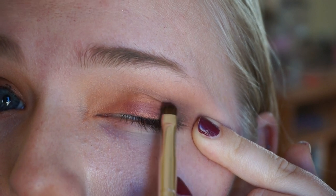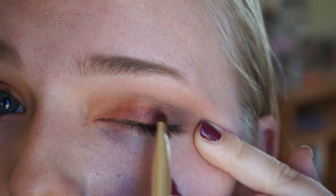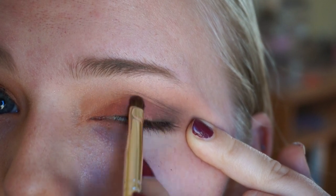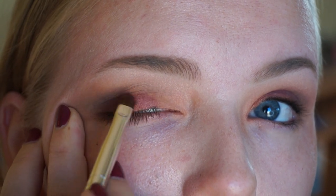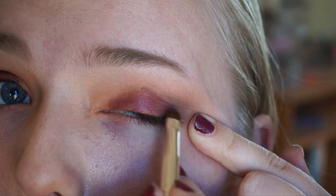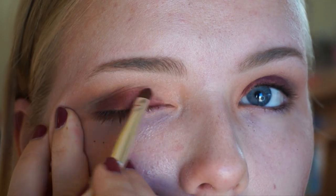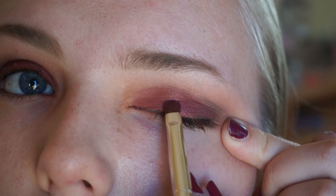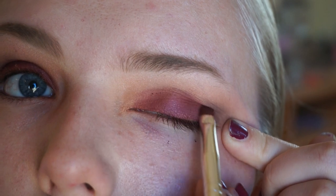Rewind is a shimmery cranberry color and I'm putting that on my lid. It's not the most deeply pigmented color of the bunch, so you could put a base under it if you want it to really pop. I wasn't going for a super dark look — I'm okay with it being a little more subtle. I put about two layers of eyeshadow on, layering it over itself and blending back and forth with the same brush.